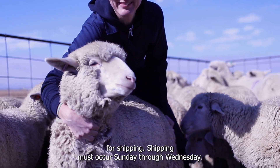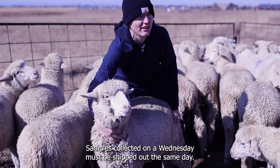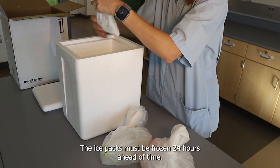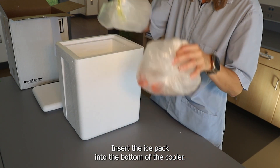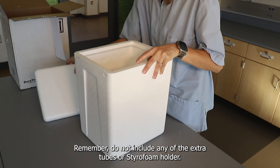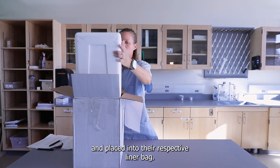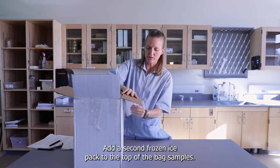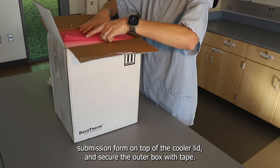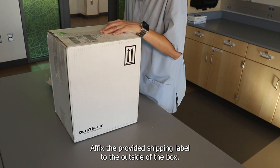Shipping must occur Sunday through Wednesday. Please keep the samples cool and ship them within 24 hours of collection. Samples collected on a Wednesday must be shipped out the same day. The ice packs must be frozen 24 hours ahead of time. Do not freeze the samples. Insert the ice pack into the bottom of the cooler and leave the small absorbent sheet in the cooler to absorb any potential leaks. Do not include any extra tubes or the styrofoam holder. All samples should be bagged in a Ziploc and placed into the respective liner bag. Add a second frozen ice pack to the top of the bag samples. Close the lid of the insulated cooler, place the pink enteric microbe submission form on top of the cooler lid, and secure the outer box with tape. Affix the provided shipping label to the outside of the box.